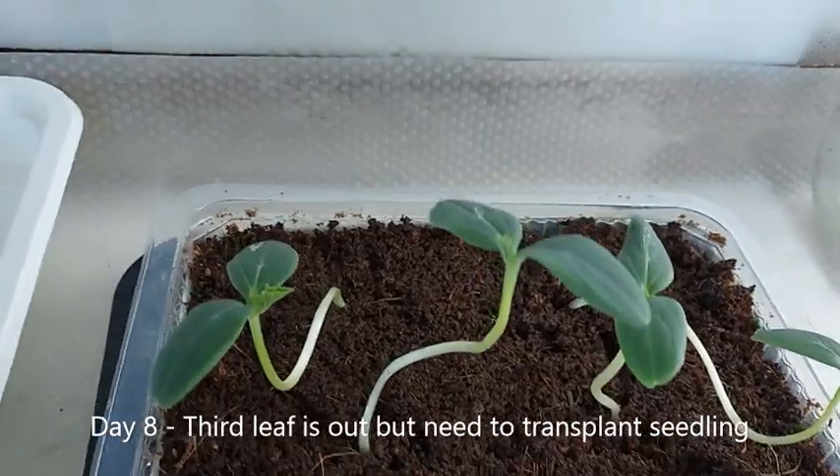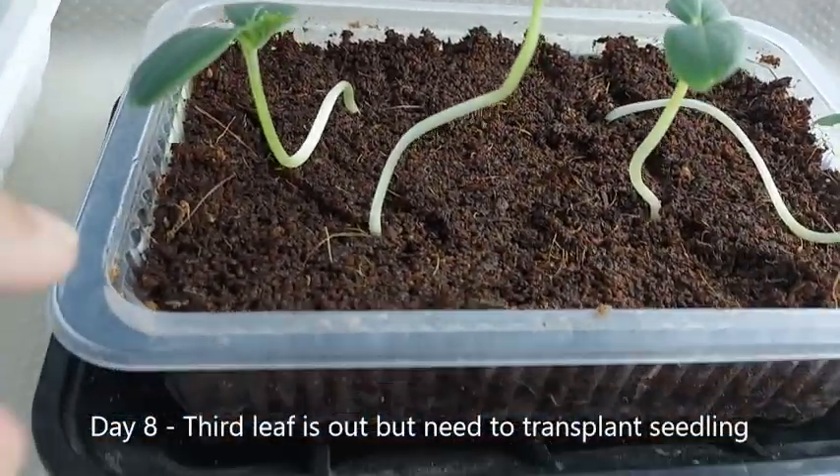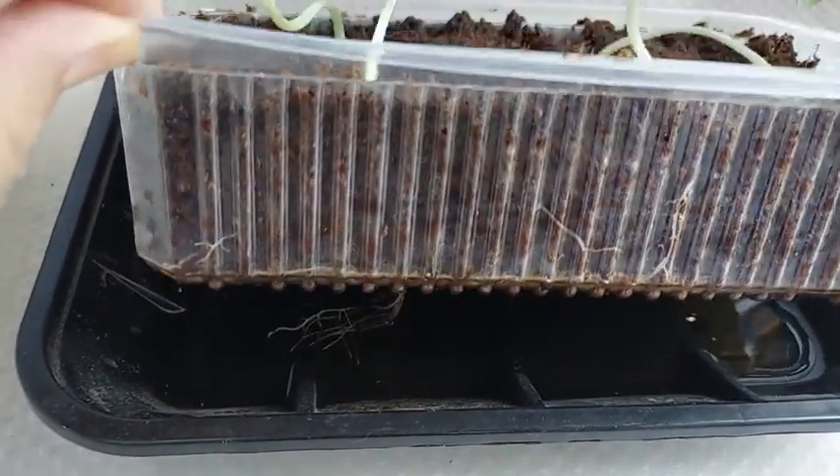On day 8, the third leaf began to appear and the seedling was outgrowing the container, so I had to transplant each seedling to its own container.